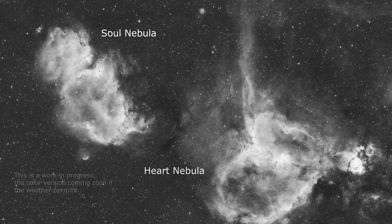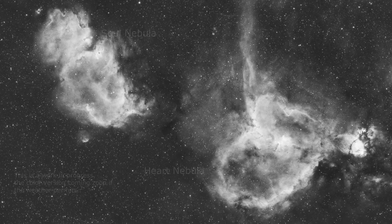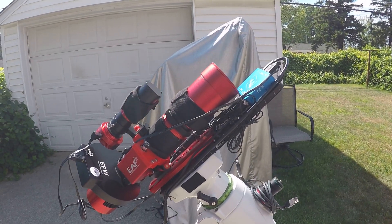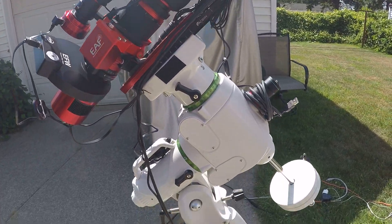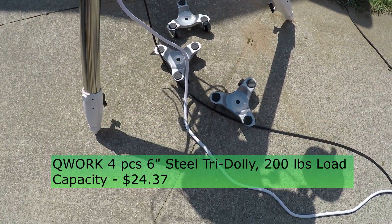I always wanted to capture the heart and soul nebula in a single frame, and now with my new setup I can. And here it is — everything on here is brand new, even my dolly wheels which I use to move the scope around with.